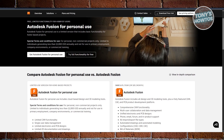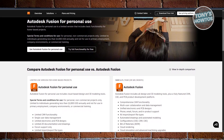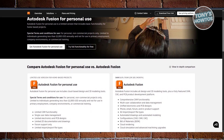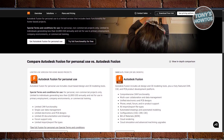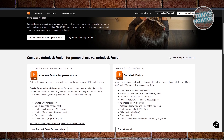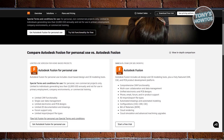Parametric modeling means you can go in, change dimensions or adjust parts, and it will automatically update everything else — super handy when you're iterating. It's also cloud-based, which makes it easy to access your projects anywhere, and it has a built-in tool to export 3D-printable files like STL.